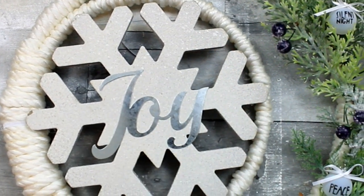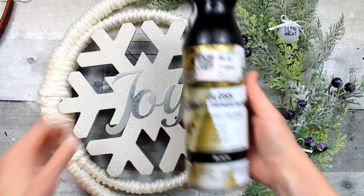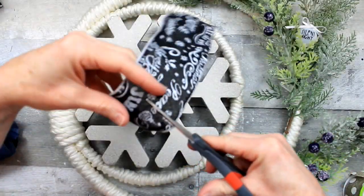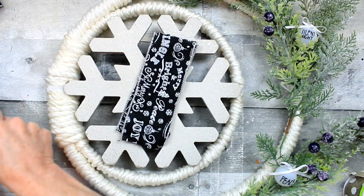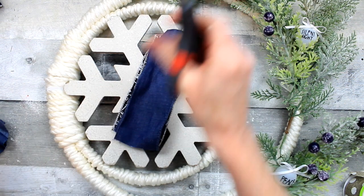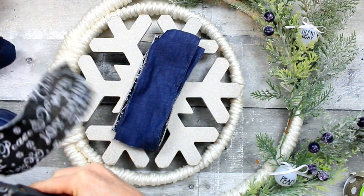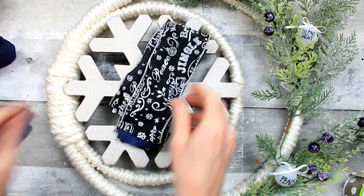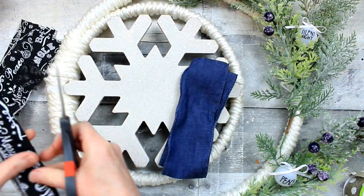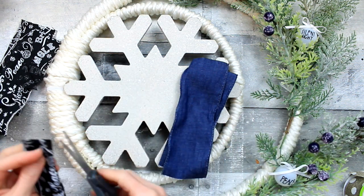I'm going to use this metal JOY sign that came from Dollar Tree in a three-pack. I'm going to take it outside and spray it down with glossy black paint, and while that is drying I'm going to start cutting all my ribbon pieces — about five-inch pieces of a denim blue and this black and white. Use whatever you like, but I do recommend one print and one solid color just to keep this from being too busy, because we want this to have a simple look.